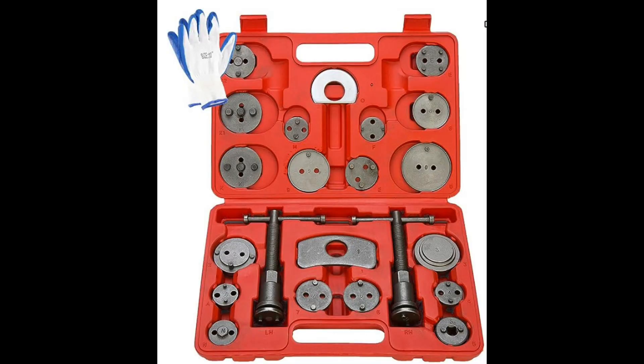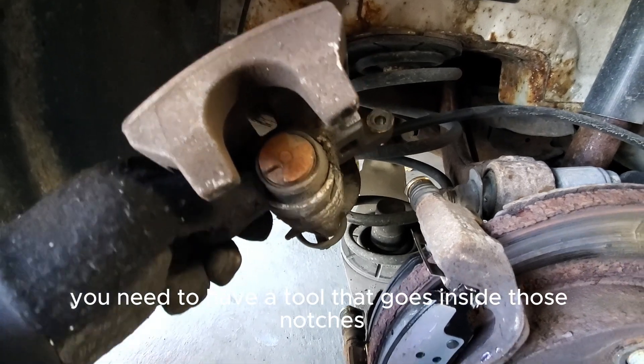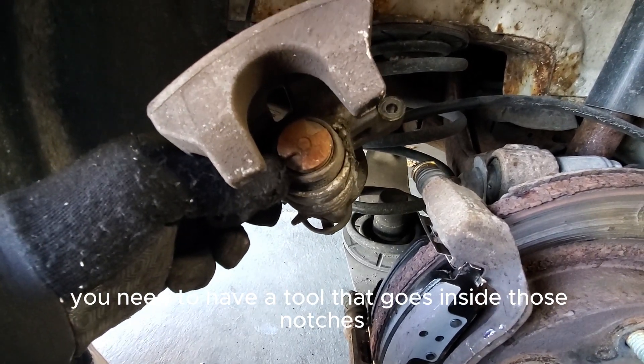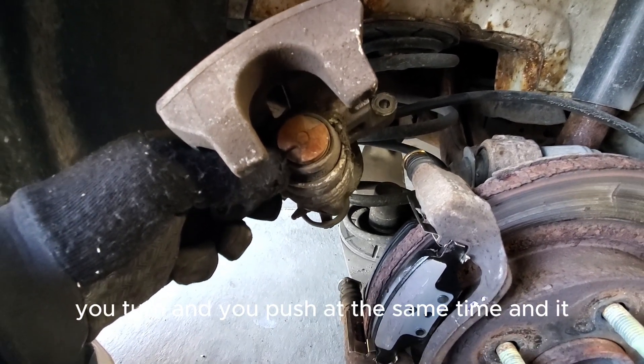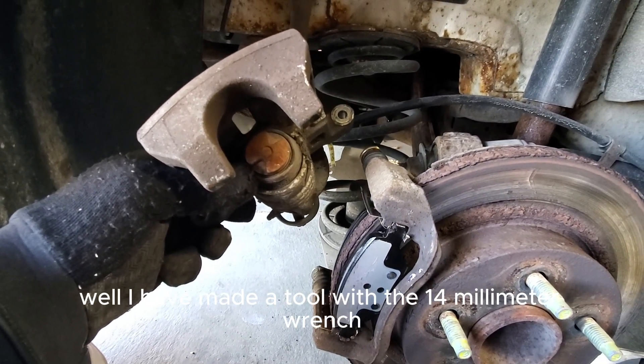You can see the notches right there. You need a tool that goes inside those notches — you turn and push at the same time, and it pushes the piston back in. I have made a tool with a 14 millimeter wrench and vice grips to do just that.